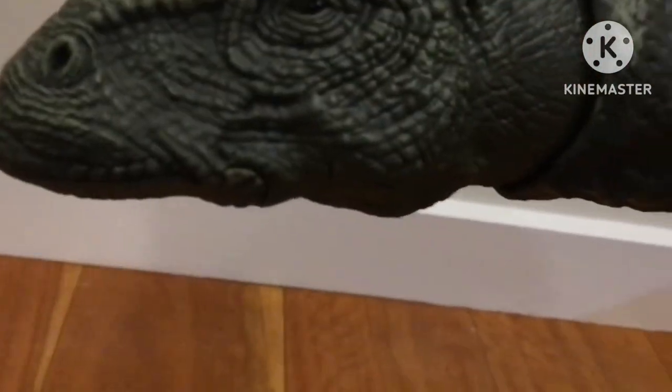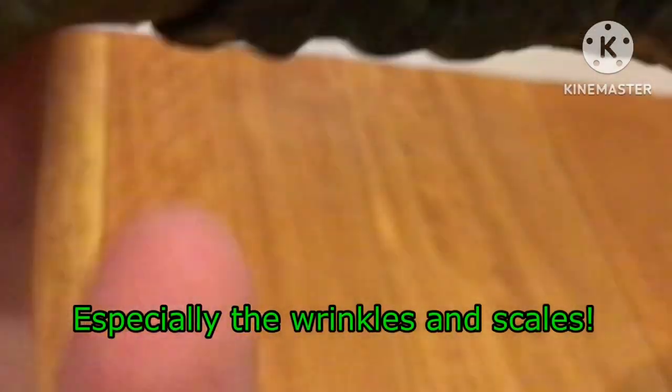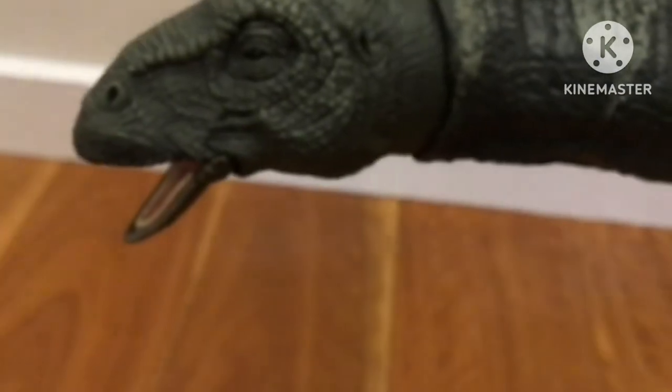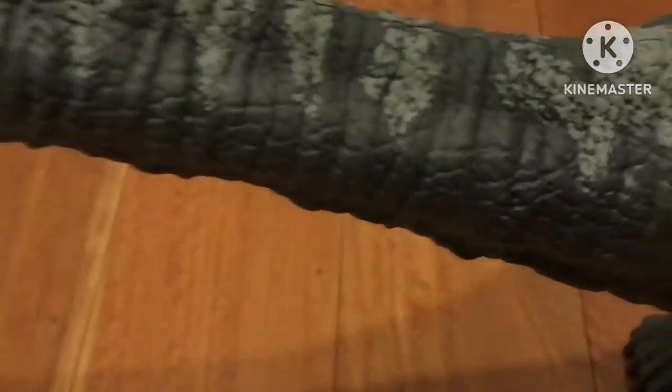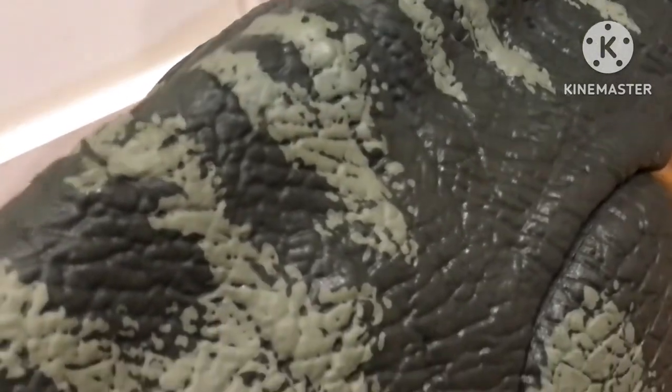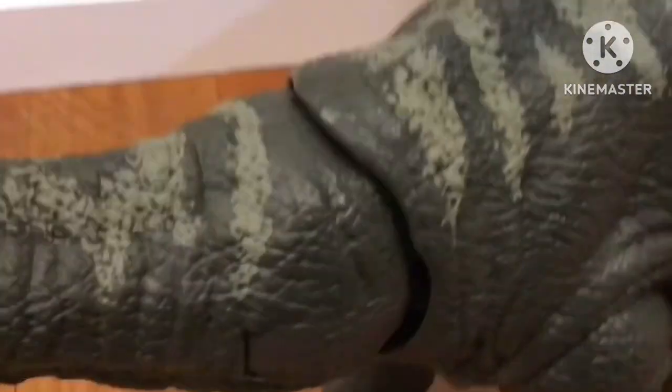Now let's look at the head — it's pretty detailed. It's got nice details on the head there. Oh, you can open the mouth! Yeah, just like that. The mouth is pretty small, but I guess Apatosaurus had pretty small mouths. I also like the very nice detailing on the neck and the back, with those green stripes.